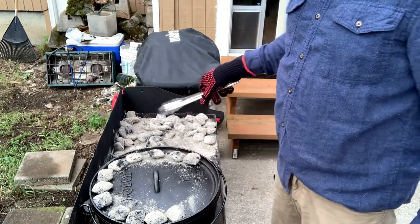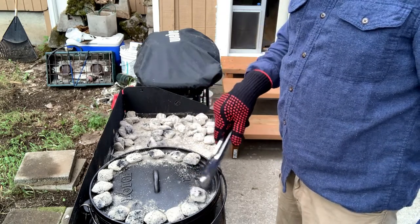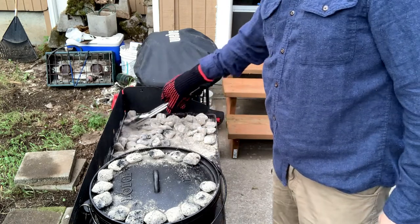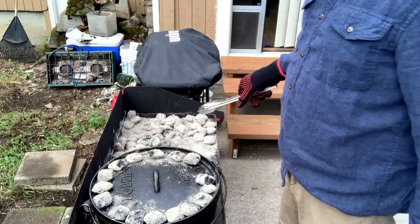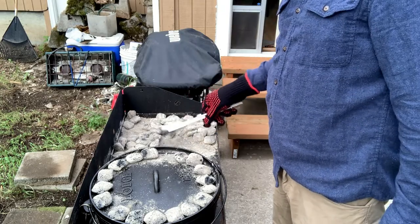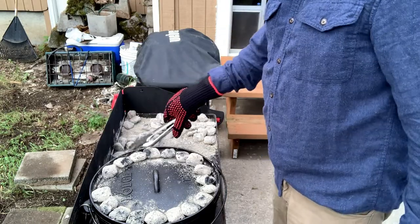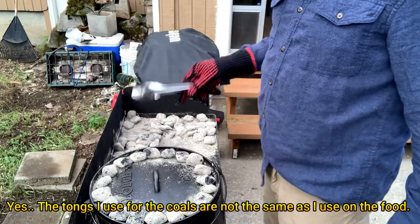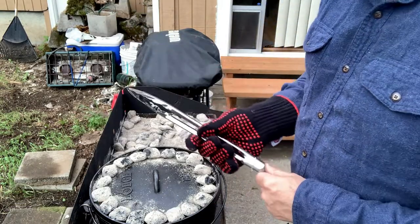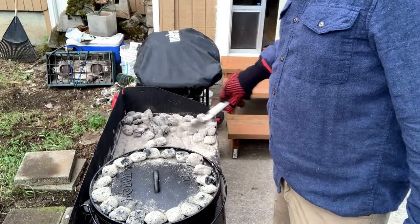We're gonna go ahead and load up the ring here. Because of the dampness in the air today these coals are really breaking down quick. We'll set a timer for 30 minutes, then come back and check and rotate - spin the bottom, spin the top.